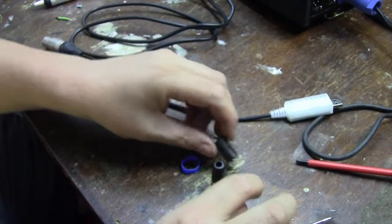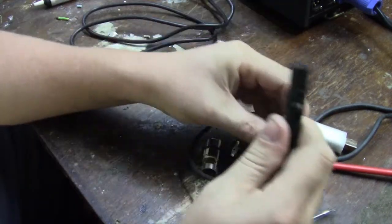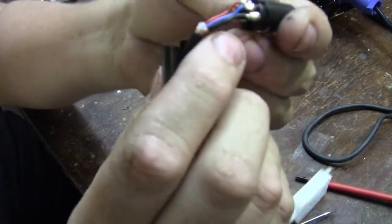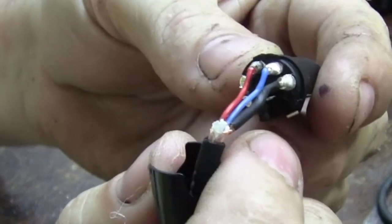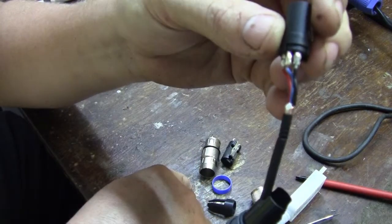A five pin DMX connector has five pins. Let's open that up. It's got five pins, but if you look here, we are only using pins one, two, and three. So we are going to just take this off and put it on the new connector. Easy.